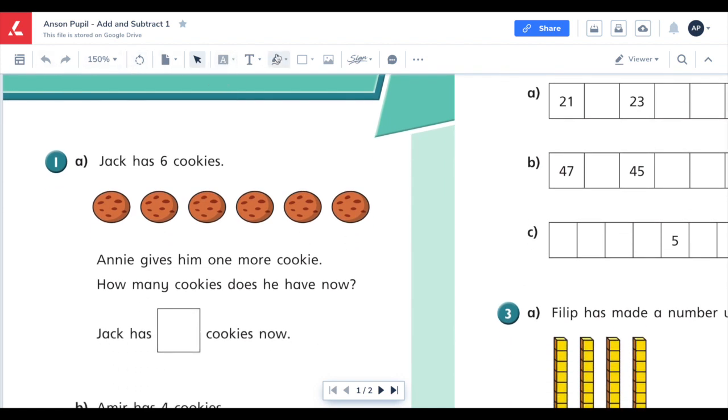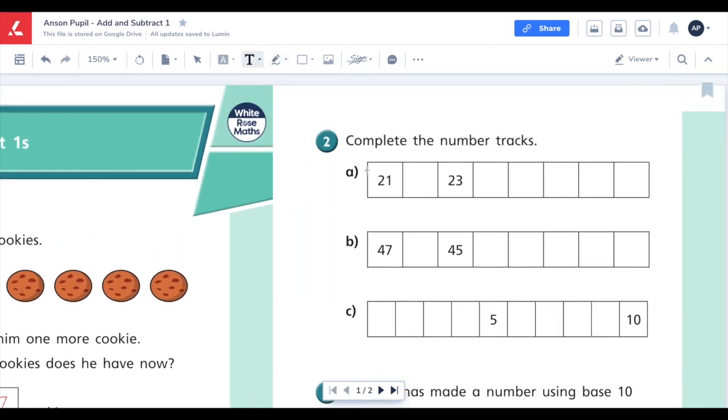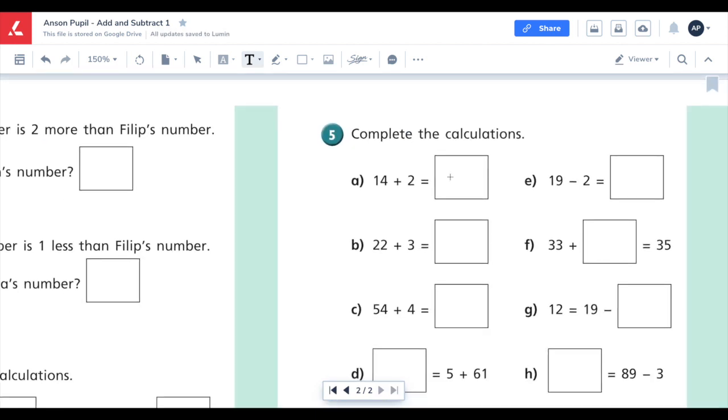So using the tools at the top, you can use the pencil or pen to be able to write in the boxes. You can also select the text box to select multiple points where you want to add text. You can scroll down to do two pages at once, and it will remember your marks.